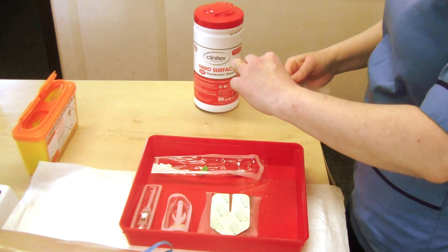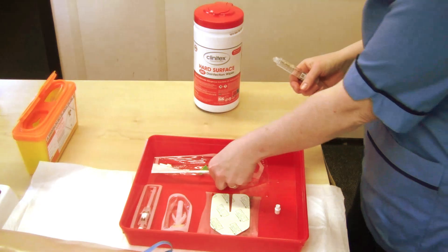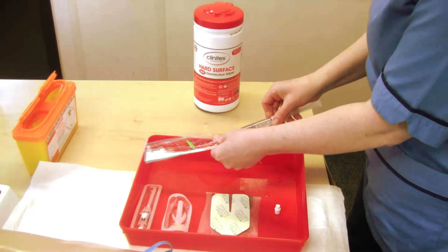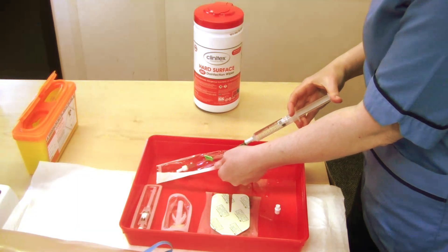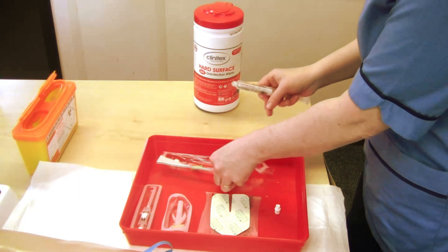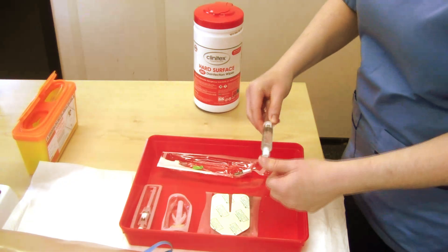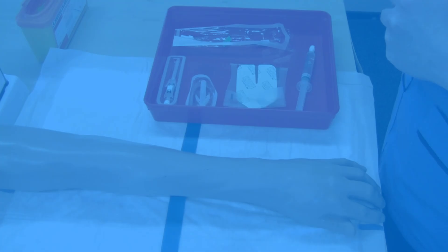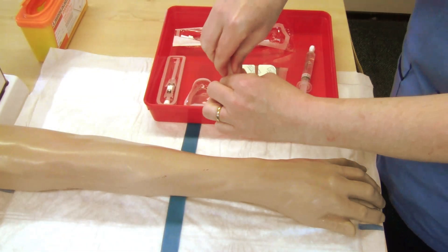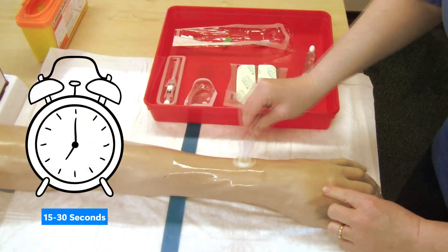If using an extension set, ensure that you prime the line prior to use using ANTT. Clean the chosen site with chloroprep using up and down, back and forth strokes for 15 to 30 seconds and allow it to dry.